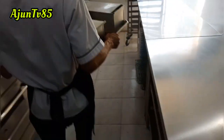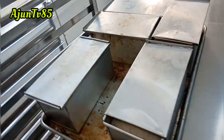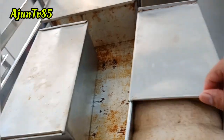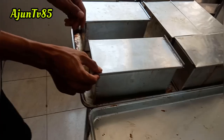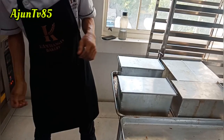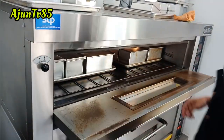Kita cek apakah sudah waktunya dipanggang. Sengaja dikeluarkan biar nggak kelewat. Nah, yang ini sudah waktunya dipanggang. Jadi kalau sudah nempel ke tutupnya ujungnya sedikit-sedikit, itu sudah waktunya. Baru kita masukkan lagi untuk dipanggang.